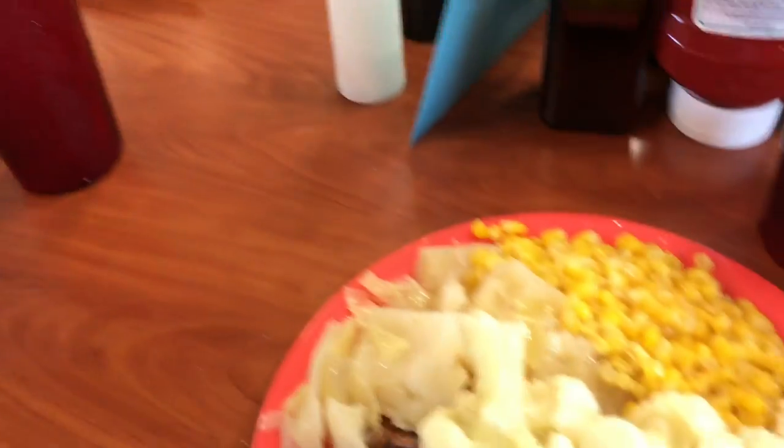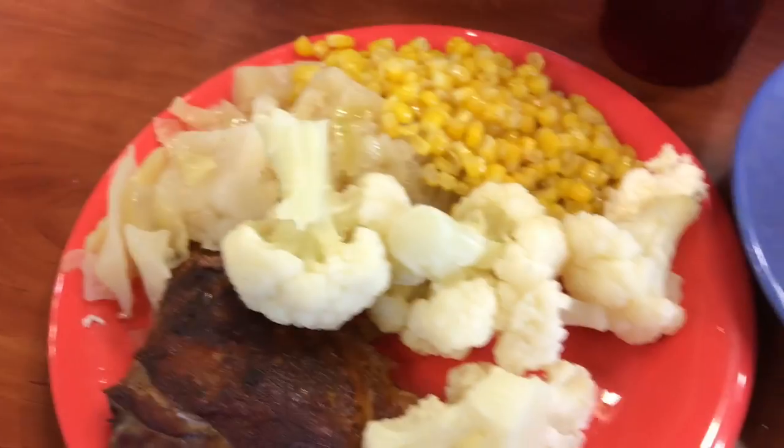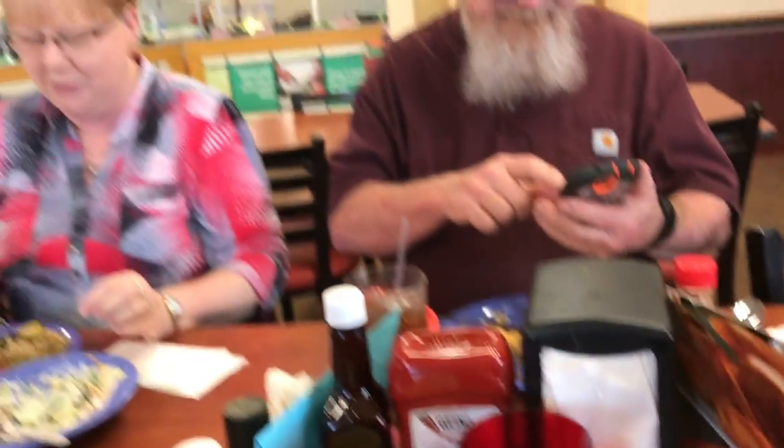I think I should warn you: cabbage, cauliflower, and onions. Okay? Don't get behind me. Gas mask later.